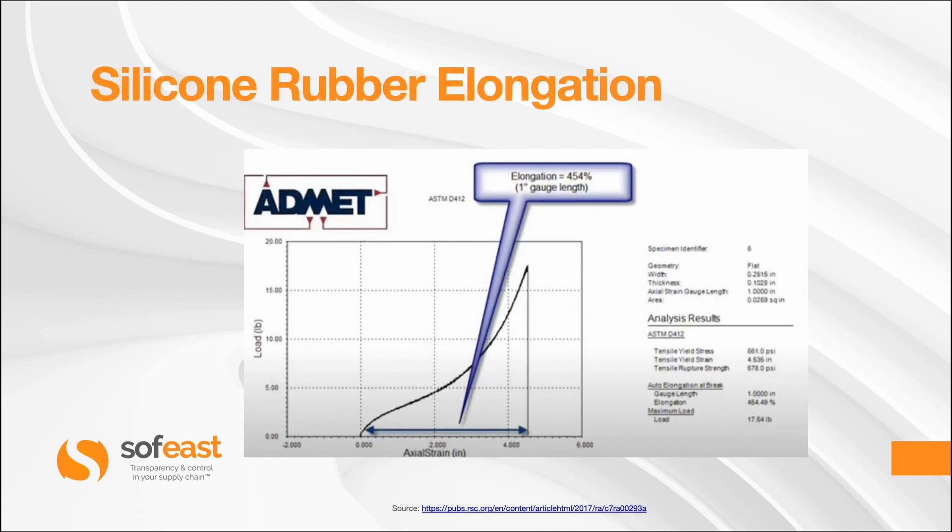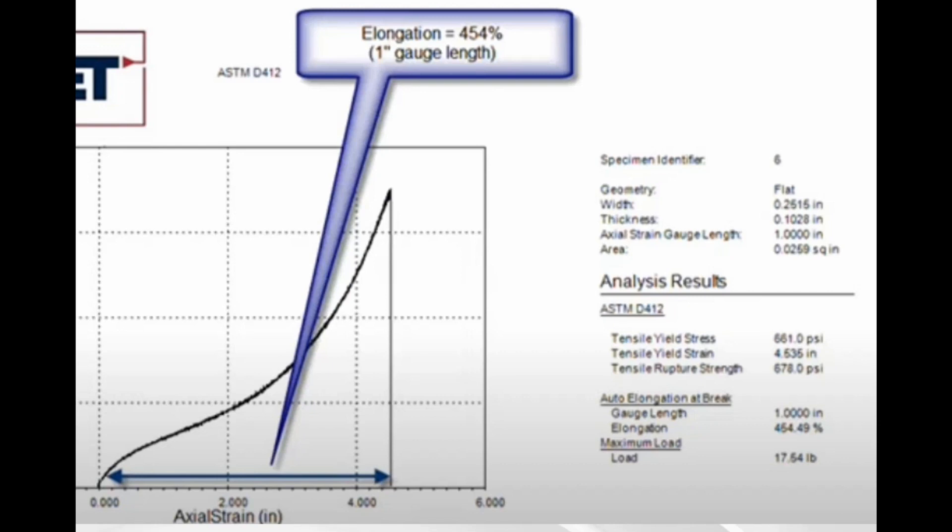Again, looking at a published set of results from ADMET, we can see the elongation of their sample piece was 454 percent.